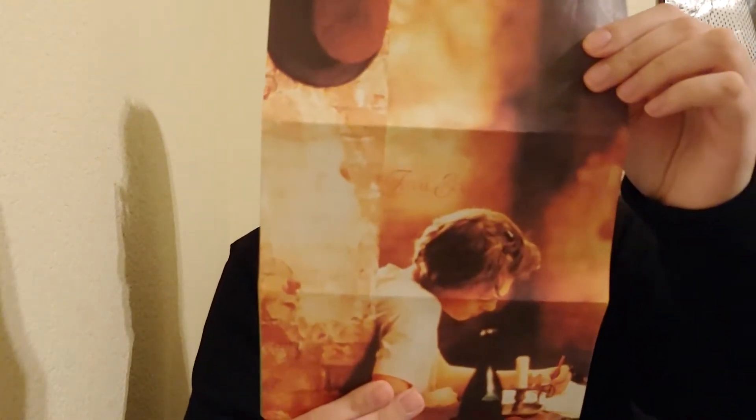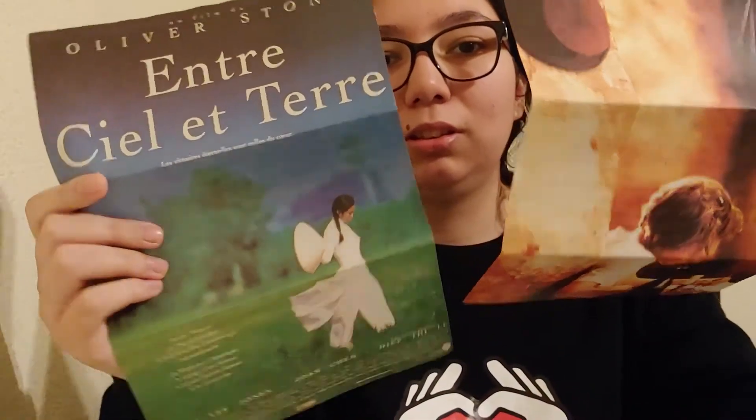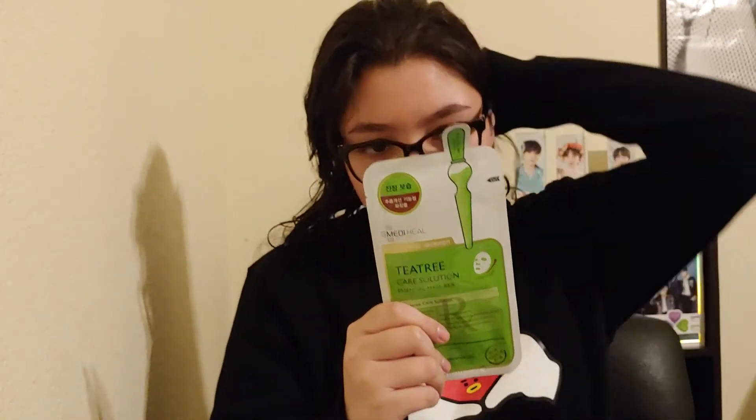He also wrote me a letter — I'm not going to read it, but you can see it's two pages. I also wrote him a letter back. There's something about writing letters; it's more meaningful than a text message, in my opinion. Okay, now let's try this mask!